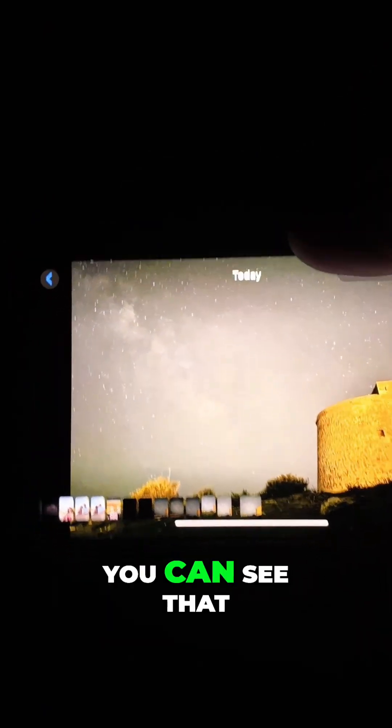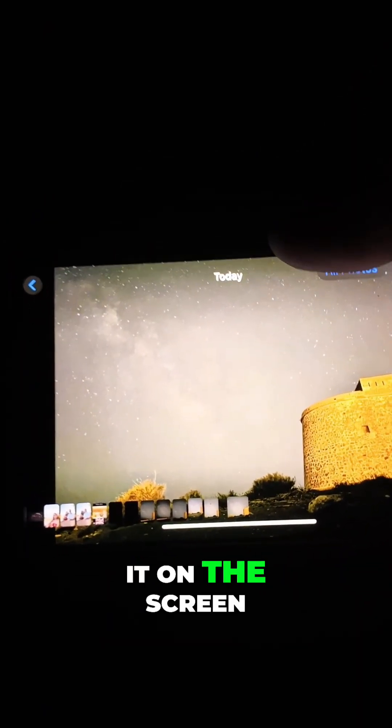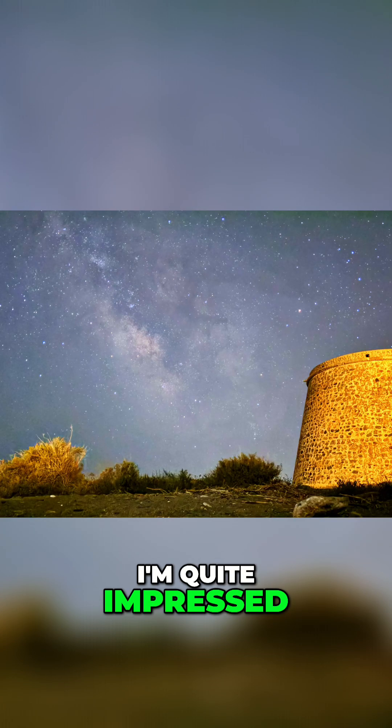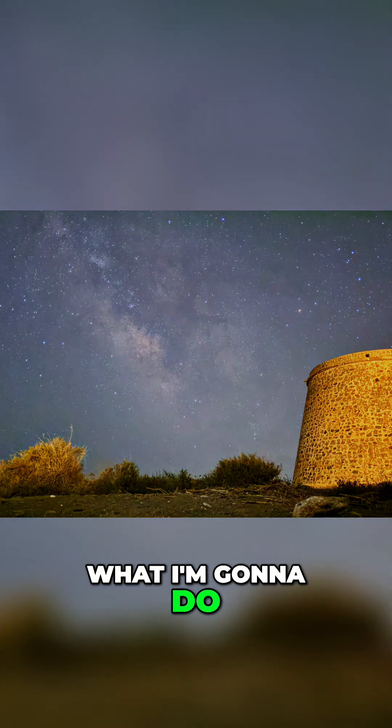I don't know if you can see that, but I will share it on the screen — it's not a bad picture at all. I'm quite impressed. What I'm going to do is take a good few minutes of this so that I can use Equator to stack them.